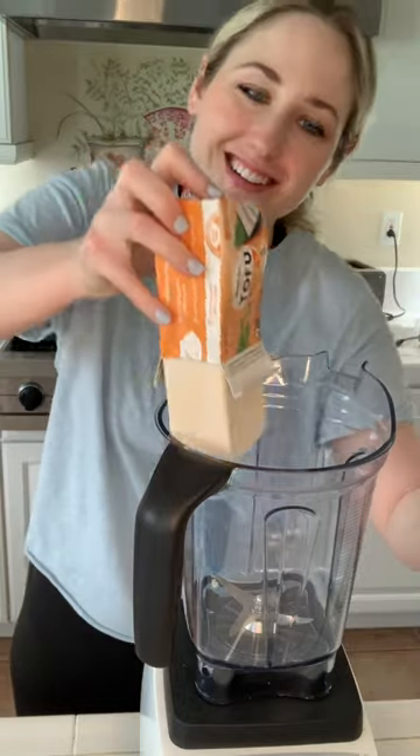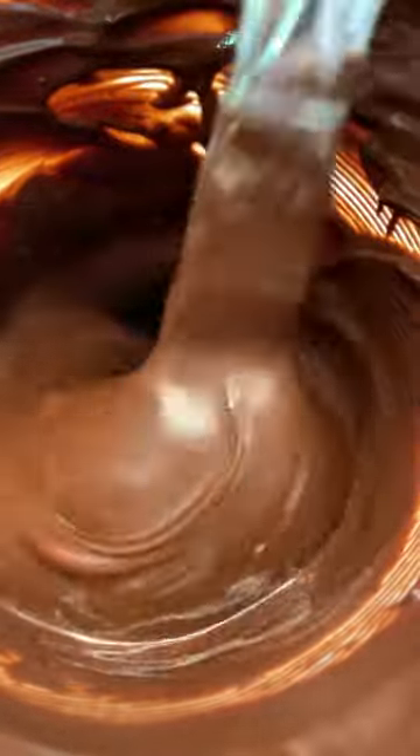Get your silken, extra firm, shelf-style tofu and add that to your blender. Then get a massive bag of chocolate chips and melt one and a quarter cups until it looks like something Willy Wonka would float a boat down.